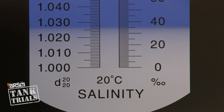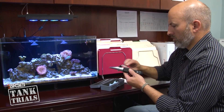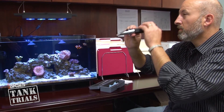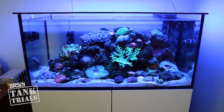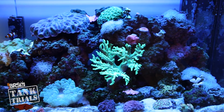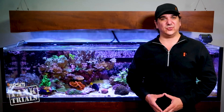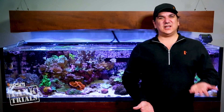Starting with salinity, we are looking to maintain 35 parts per thousand or a specific gravity of 1.026. Because this doesn't change a whole lot and is easy to maintain, it often gets overlooked. But if you let it rise or drop 10 percent — 31.5 or 38.5 parts per thousand — every single element is now 10 percent higher or lower as well. That means calcium will drop from 420 to 378 or rise as high as 462. So maintaining salinity is really at the heart of maintaining every parameter in the tank.